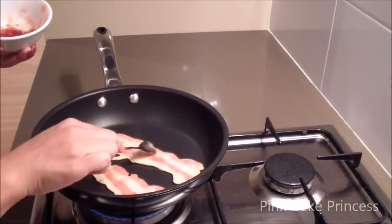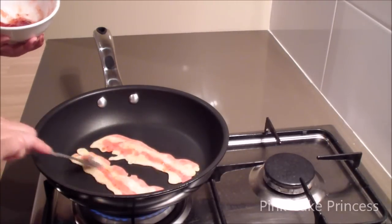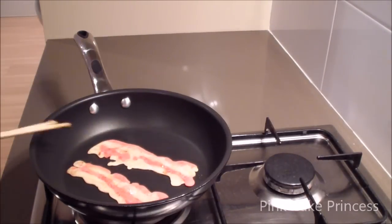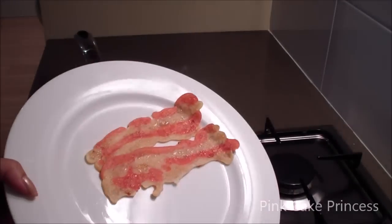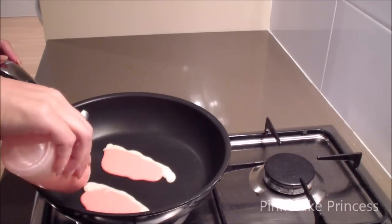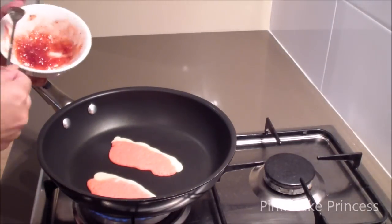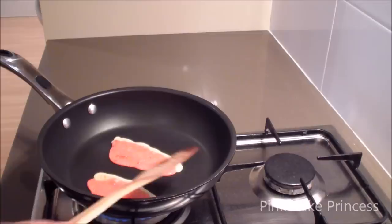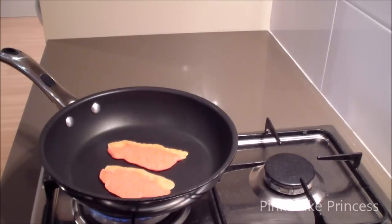I'm going to flip it over and do the same to the other side — and that's part of your bacon strip. If you are enjoying this tutorial don't forget to click the like button below and subscribe if you want to see more sweet treats on my channel. Now I'm forming just the top part of the bacon, again repeating with the jam and browning it, making sure that it's cooked before I remove it from the heat. Perfect pancake bacon.